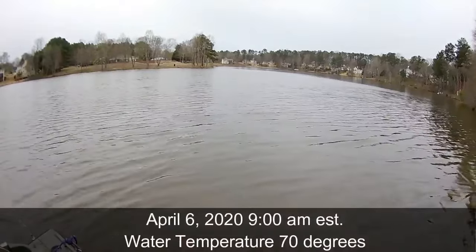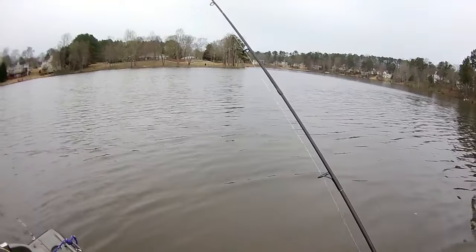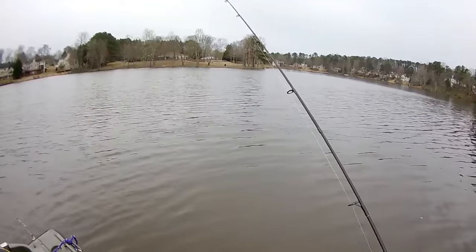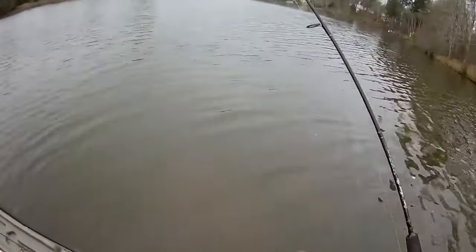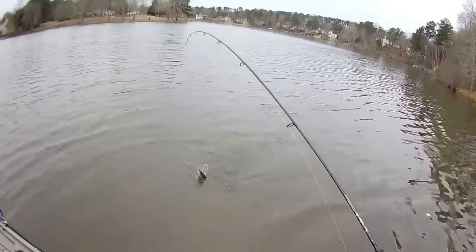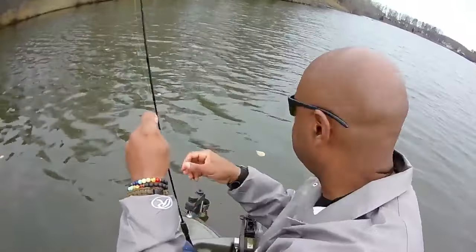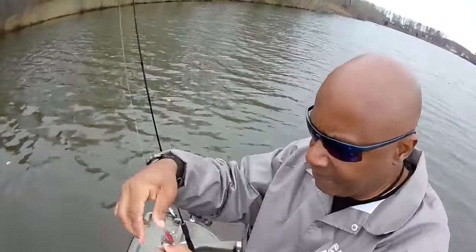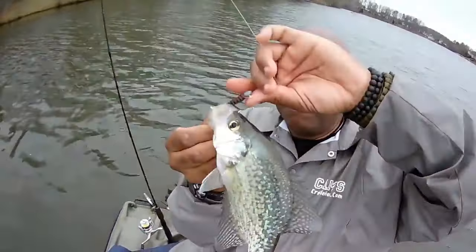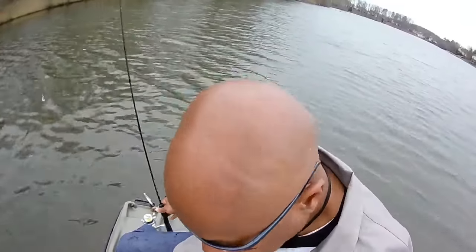Let's go a little bit deeper — see if we can slow that jig down and let it drop about three or four feet. Look at that, right here at the boat — wow, right here at the boat! Nice eating-size crappie — perfect eating-size crappie. Let me show this rascal to you. There you go — we're gonna see if we can let him go and catch up with him next year.